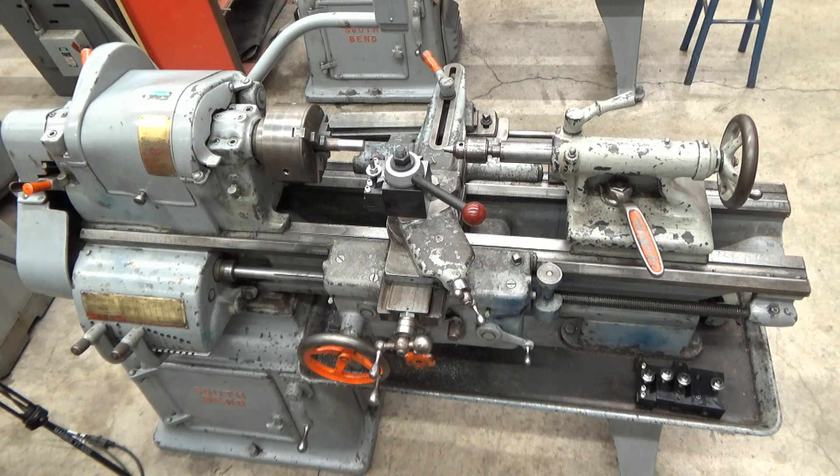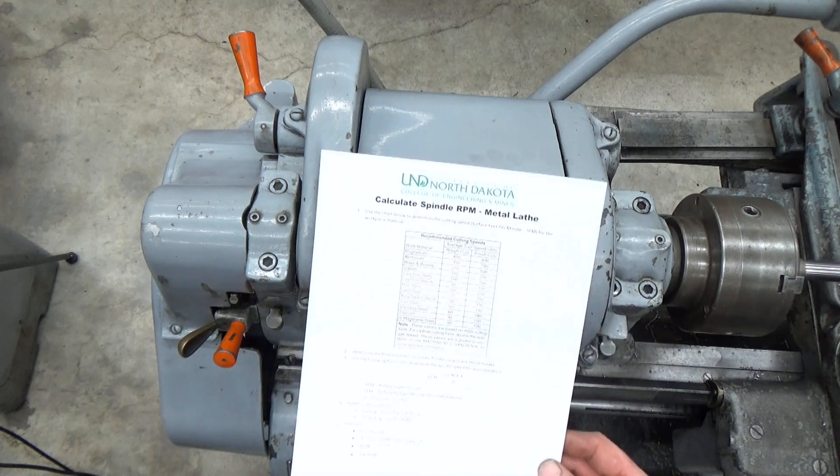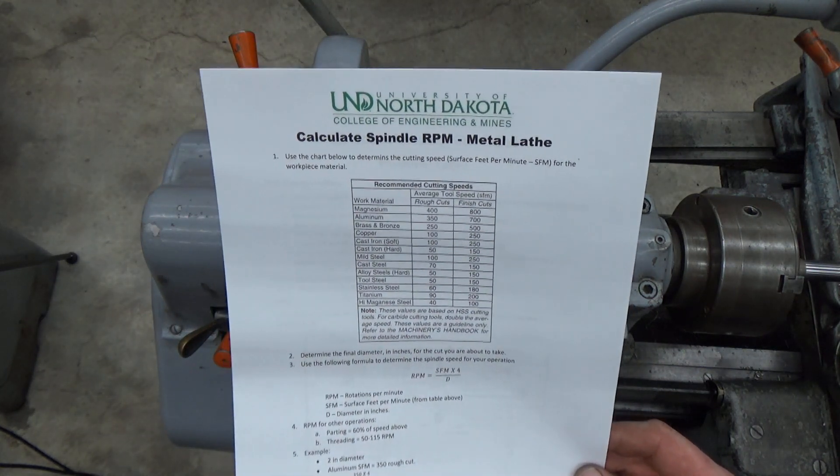In this video we're going to be talking about the South Bend Model A lathe and how to change the spindle RPMs. The first thing you have to understand about metal lathes is why and how you set the RPMs is related to the type of material that you're cutting.